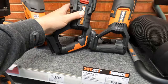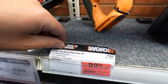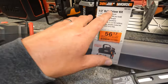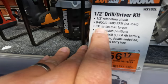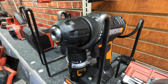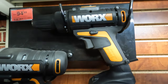They do have this version for $100 — three-quarter inch stroke length, 3,000 strokes per minute. They have this drill driver kit: 2,000 RPMs on speed 2, 600 RPMs on speed 3, 531 inch-pounds of torque, 20+1 clutch position, for $56.17. They also have a two-tool combo kit — I think these are brushed — drill driver and impact driver for $24.99.